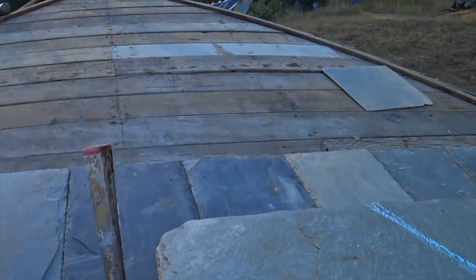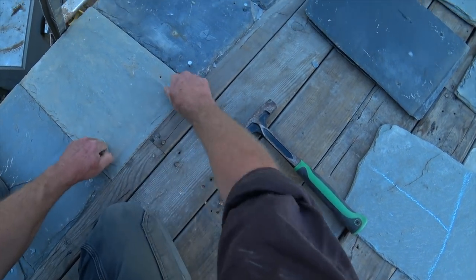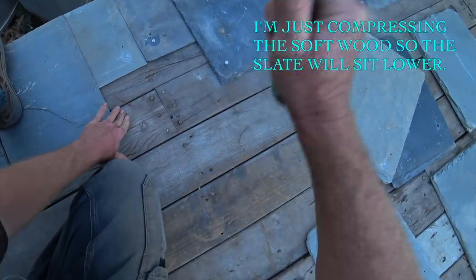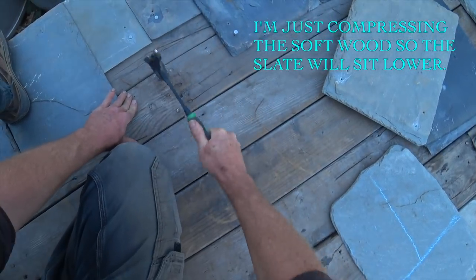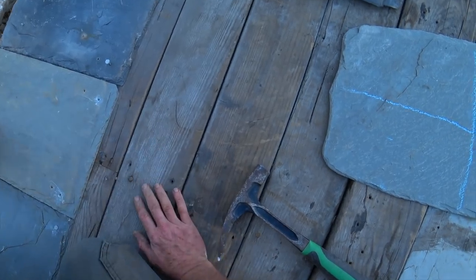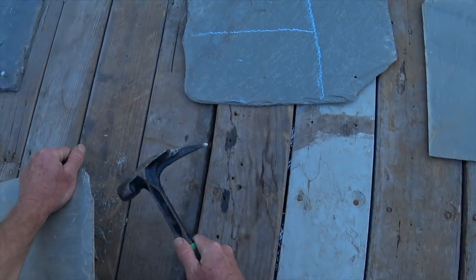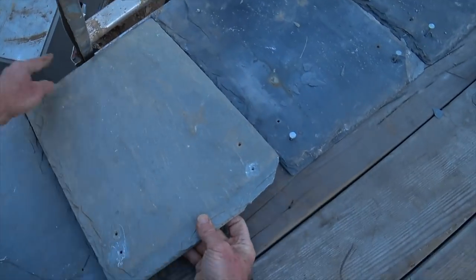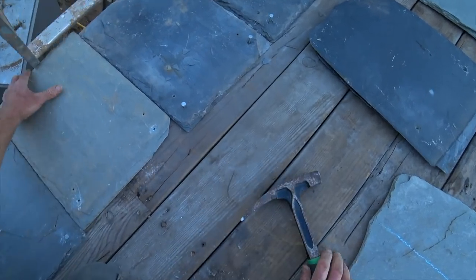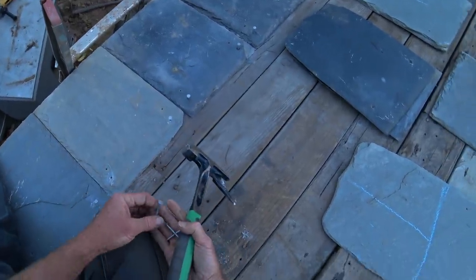This slate is rocking a little bit - that could cause a problem when the top slates go down. It's actually because of the decking here. That helped quite a bit, but now it's high right here. We can just nibble that corner right off. Probably doesn't matter, but I don't find out until I put the next slate on, so I'd rather nibble away at this a little bit right now.